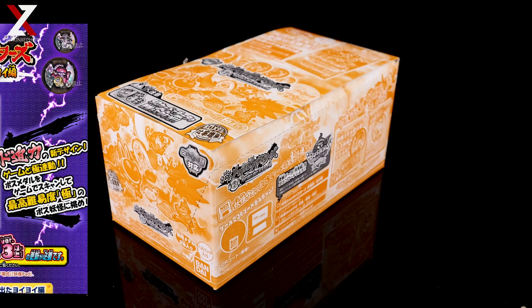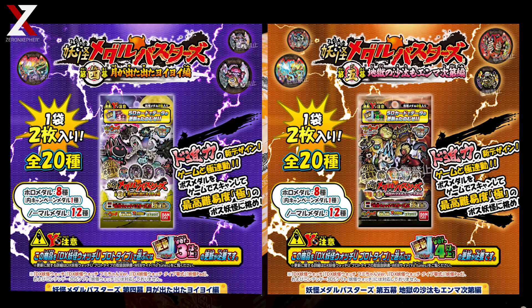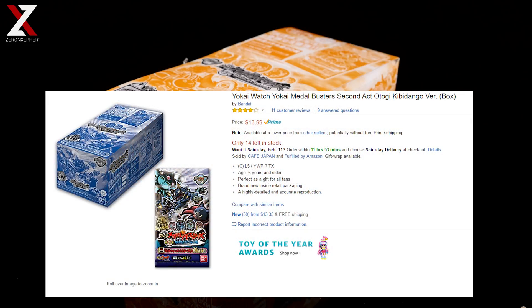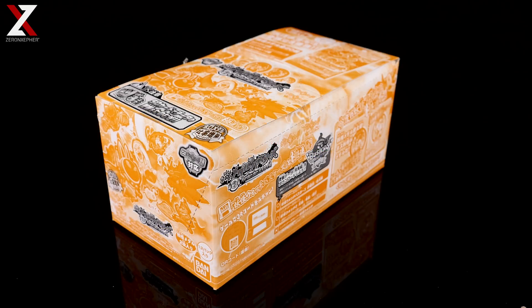Very briefly, Busters Act 4 and also Act 5 are two of the most expensive and rare sets of the Busters series. I firmly believe that's because of the Whisper Metal in Act 4 and in Act 5, you get Lord Enma. For the other sets, you can literally get them under $15 on Amazon. I'll supply those in the description below if you want to get those for really cheap. They have some great metals at a very good price.